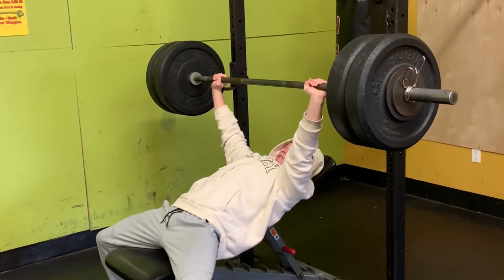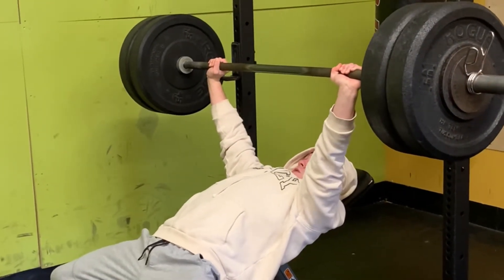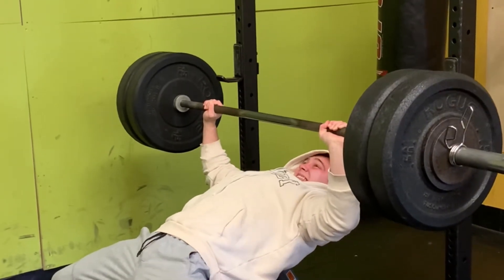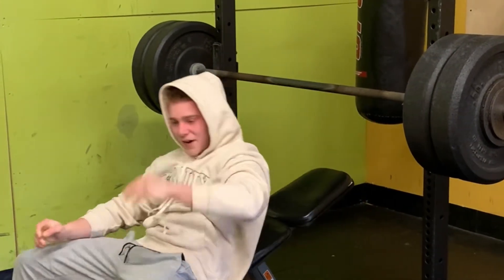Three... four... five. That's a PR, baby. Let's go.